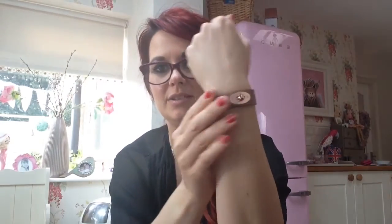And then you just turn the little lock like so, and there we go. Very very comfy to wear — they're really really soft leather. I think this is like a blush pink sort of colour with rose gold hardware.